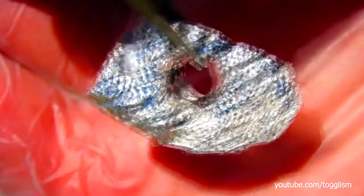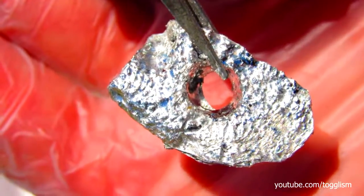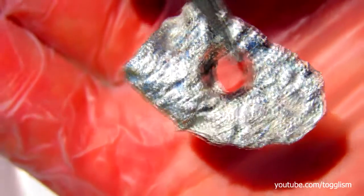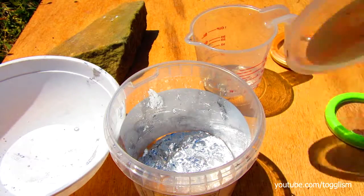There we have it — you can use the power of the sun to melt a hole in your gallium. Well, I'm surprised it worked! That's pretty cool though. Nice hole — almost perfect. Well, we had a success.